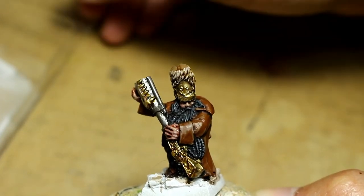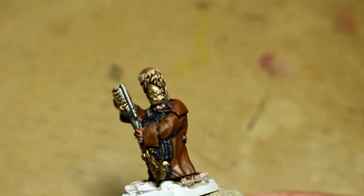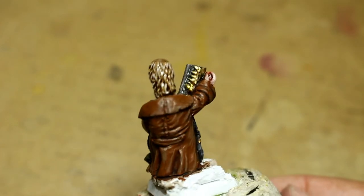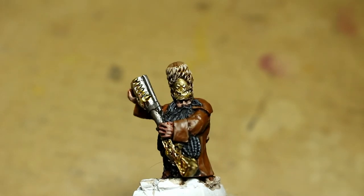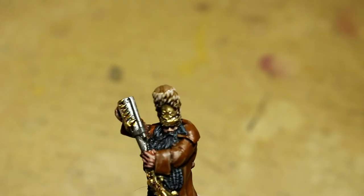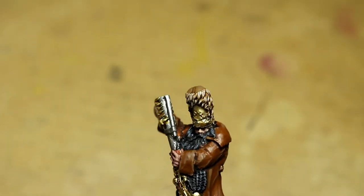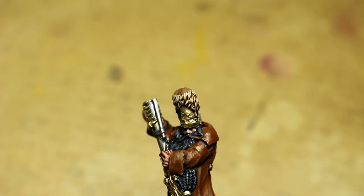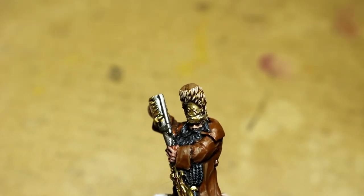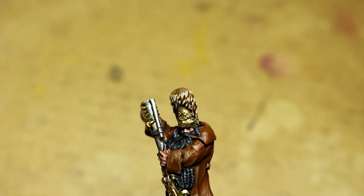He's looking great. Look at that hat — it's got some real good definition to it now. The metallics look spot on. We are really getting to the end here with this model and the next step we're going to be doing... the anticipation is killing me. I filmed this two days ago so I don't remember. Stay tuned for the next clip.